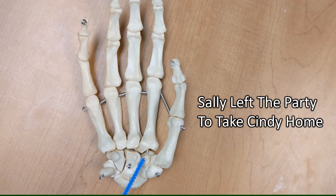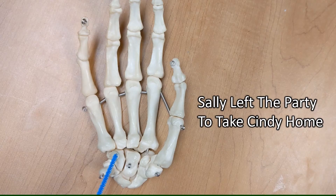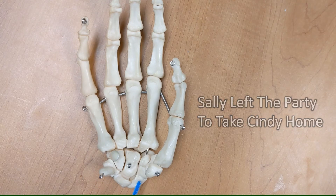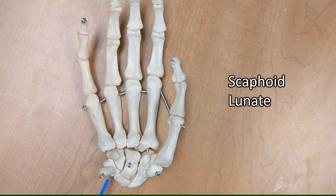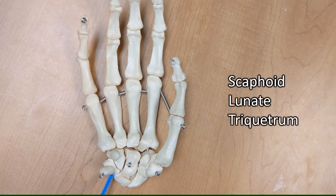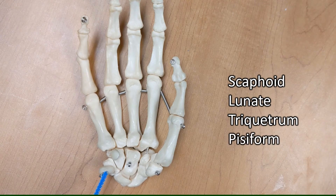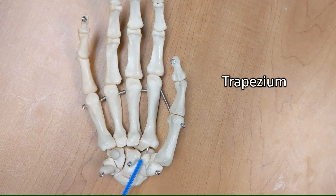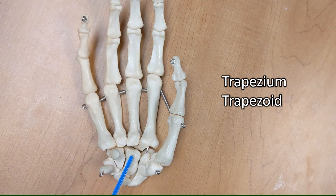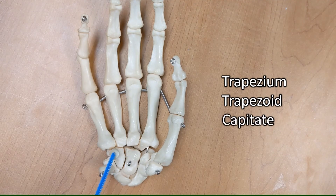To take Cindy home. So it's scaphoid, lunate, triquetrum — and on top of the triquetrum, pisiform — then trapezium, trapezoid, capitate, hamate.